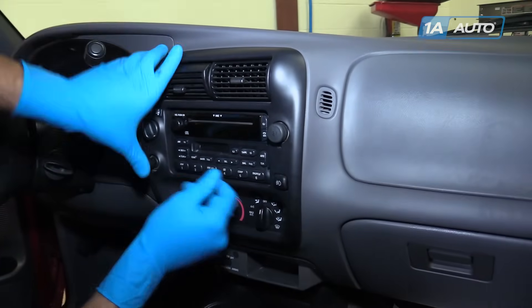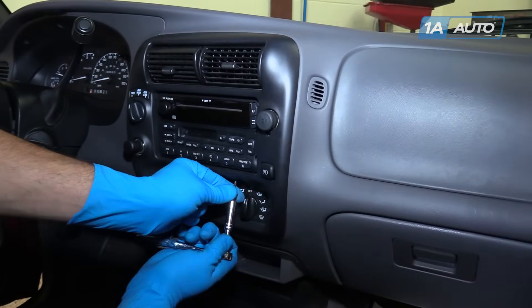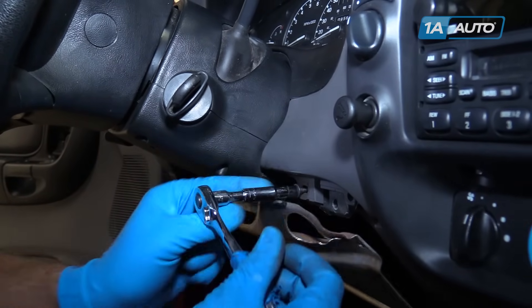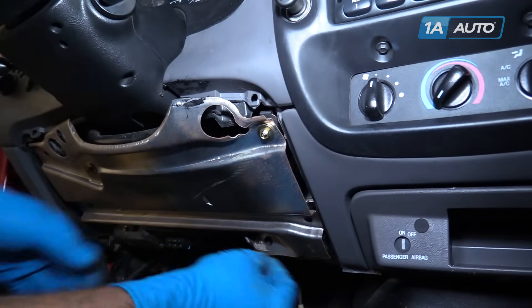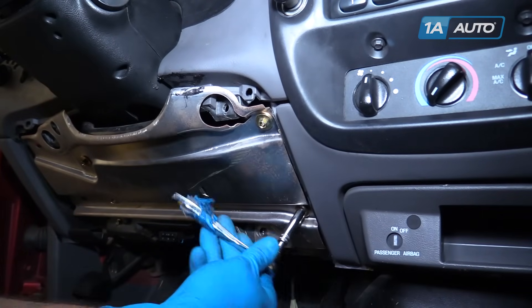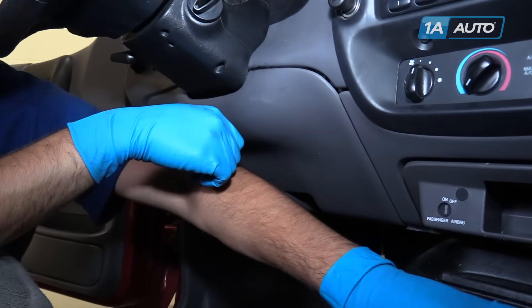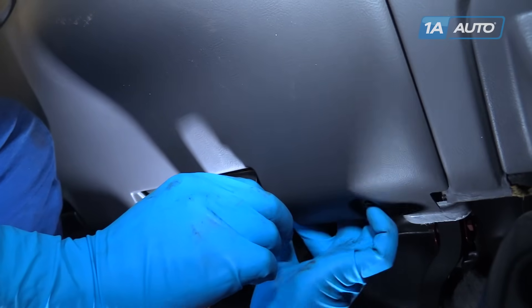Push the center panel back into place, then reinstall the two 7-millimeter screws at the bottom of the panel and the two 7-millimeter screws at the upper dash panel. Reinstall the three screws for the steel knee pan and tighten them with an 8-millimeter socket and ratchet. Snap in the top of the plastic knee pan, reinstall the four 7-millimeter screws along the bottom, and remember to reinstall the hood release and the two screws that go in there.